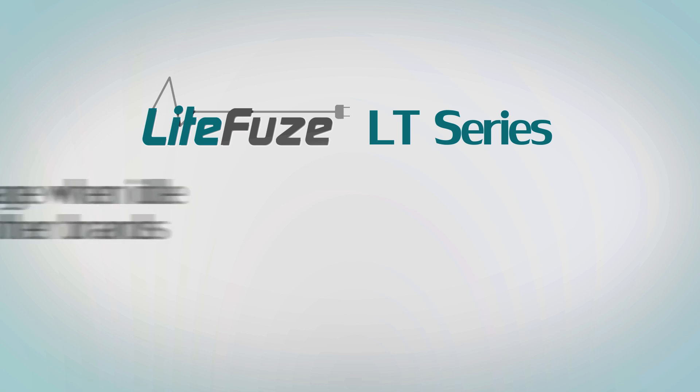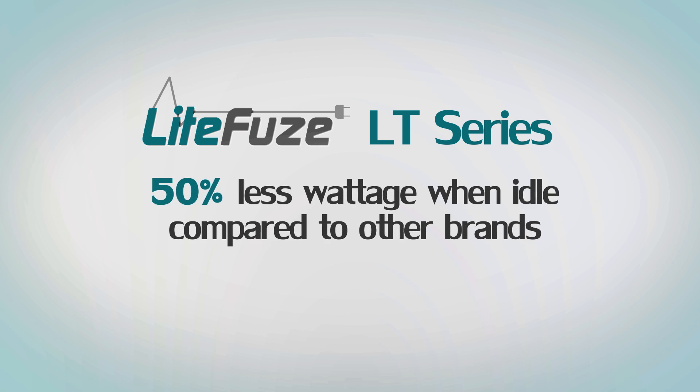More energy efficient, the LT-Series draws almost 50% less wattage when connected idle as compared to other brand transformers.